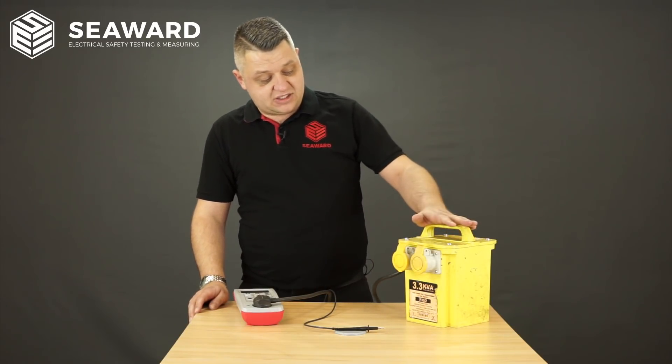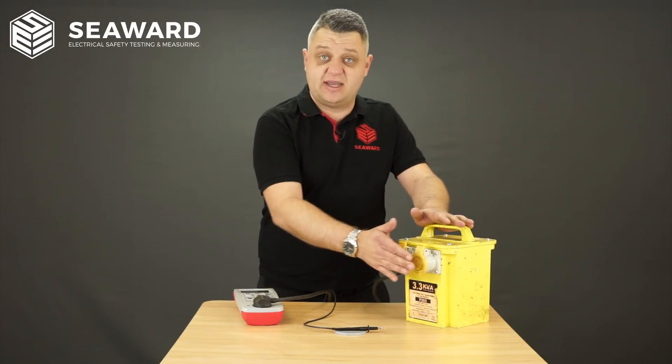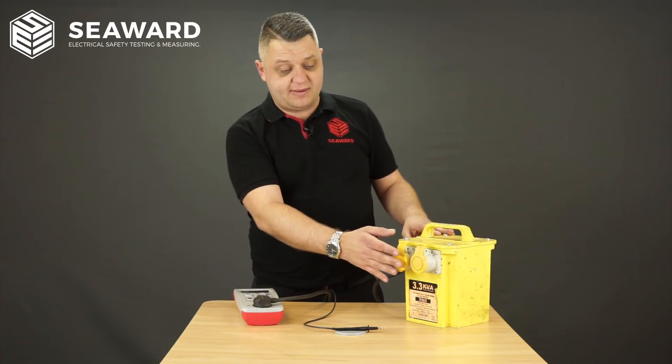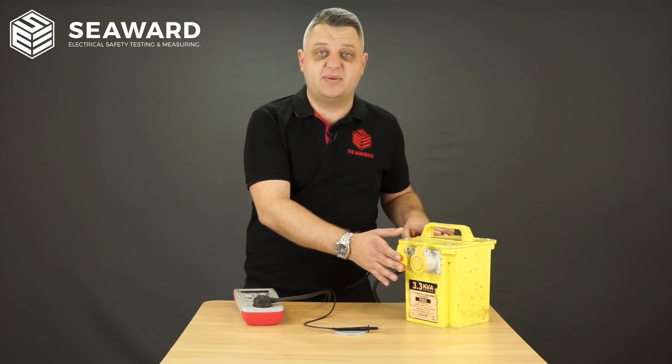It is also good practice when testing 110 volt transformers to test at each socket, so you know each socket outlet is safe, and also subsequently after that plugging an appliance in to ensure that the sockets are functioning correctly and powering up the equipment.